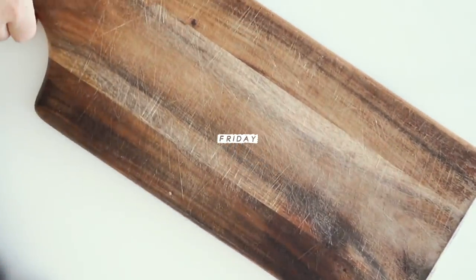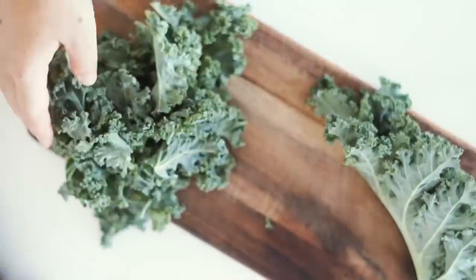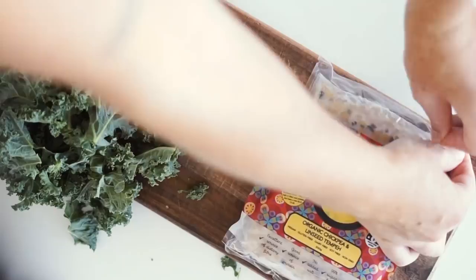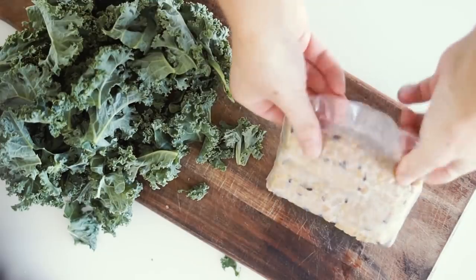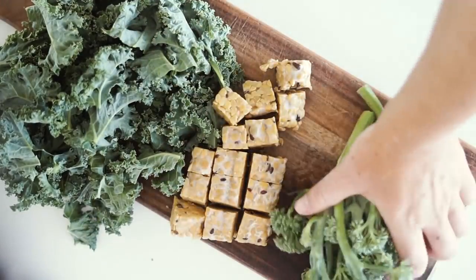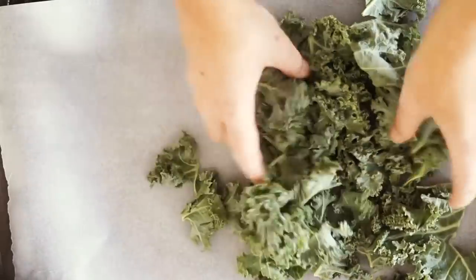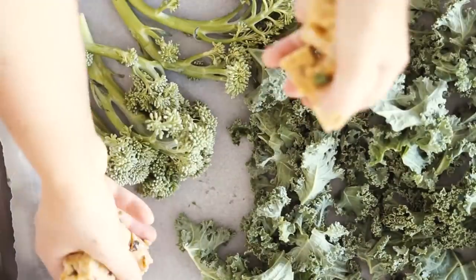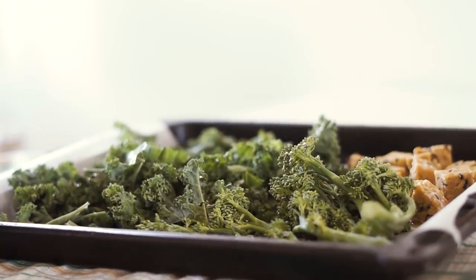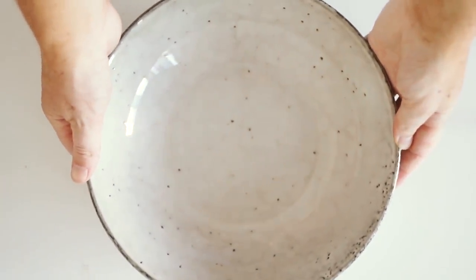Moving on to Friday — we are starting with some kale. I've become someone who really enjoys kale and it's honestly a food I'm constantly craving now. I grabbed a whole bunch and tore the leaves off the stem, then used half a packet of my favorite chickpea and linseed tempeh, cut into small pieces, along with half a bunch of broccolini. I put it all onto a baking tray, drizzled with a little olive oil and salt to taste, and put it in the oven for about 15 to 20 minutes or until everything's as crispy as you'd like.